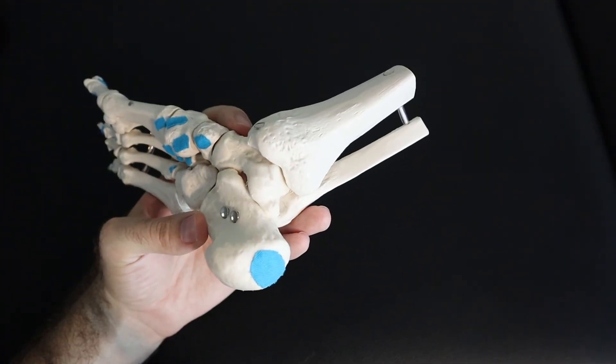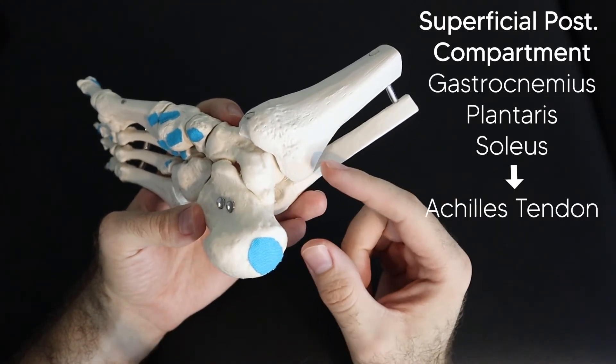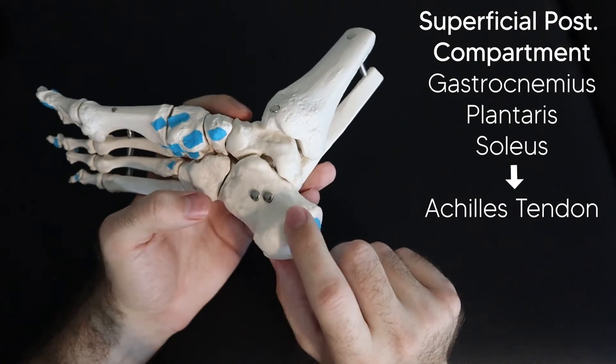Now let's look at the insertion points on the foot for these two compartments. All three muscles of the superficial posterior compartment come down, merge together into the Achilles tendon, and insert on the posterior side of the calcaneus.